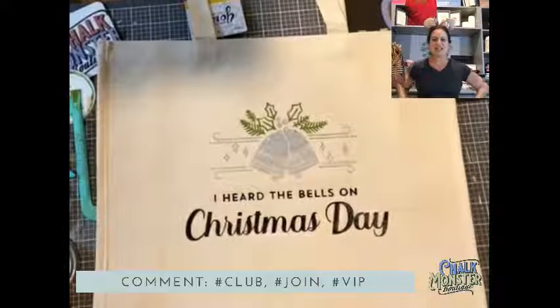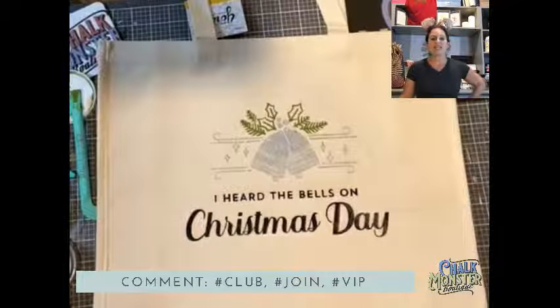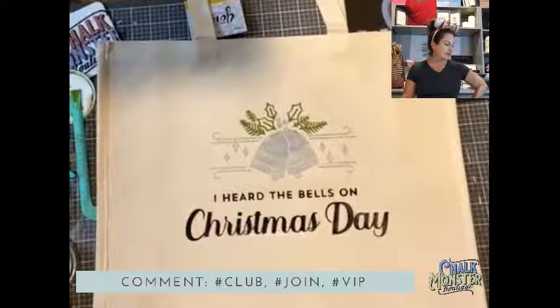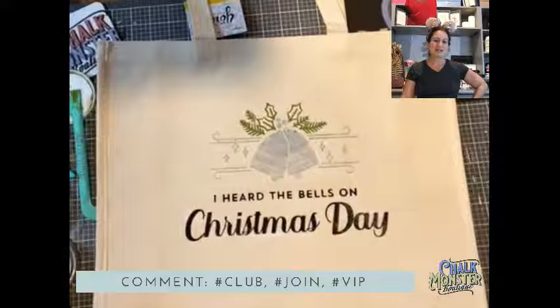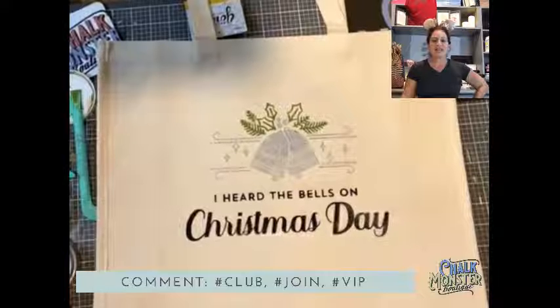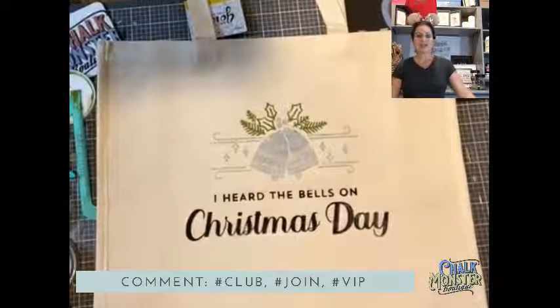That is the project for tonight. Don't forget, I have a YouTube channel called the Chalk Monster Boutique — I've got hundreds of videos, including a ton of Christmas videos from last year if you need more project ideas. If you want information about Club Couture, type hashtag club. If you'd like information about getting that designer kit for only $99, getting 40% off everything, and the free $50 in product from our new designer shopping spree, type hashtag join. And if you're not in my VIP group, it's free to join — type hashtag VIP and I'll get you in there.